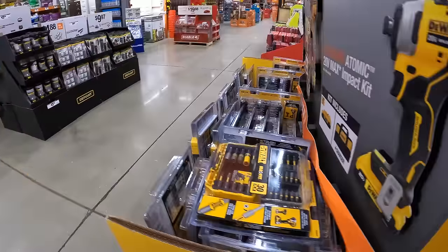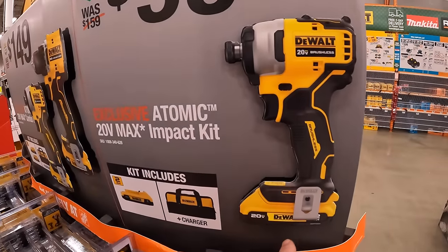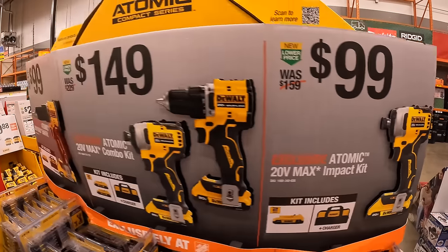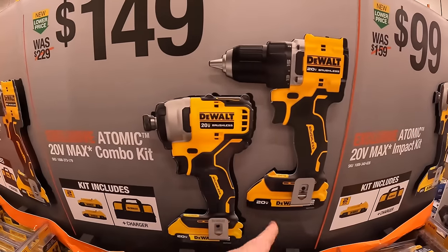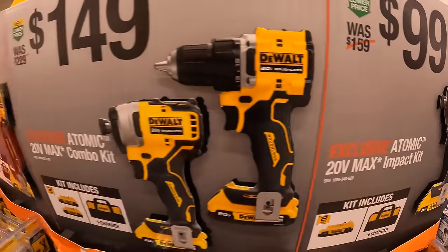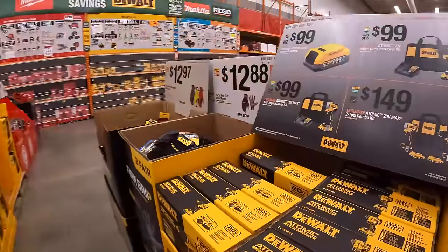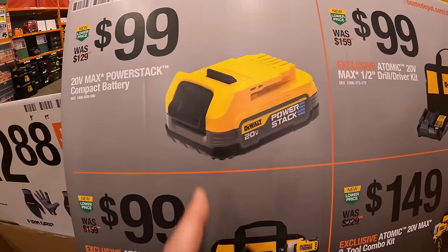$99 for the DeWalt Atomic impact driver as a kit — comes with a charger, 2-amp-hour battery, and a bag. This is the first generation of the Atomic. $149 for the 2-tool combo kit with 2-amp-hour batteries, charger, and a bag — this is a brand new model for the Atomic drill driver. Or $100 just for the drill driver as a kit. Or they also have $99 for a 1.7-amp-hour PowerStack battery.